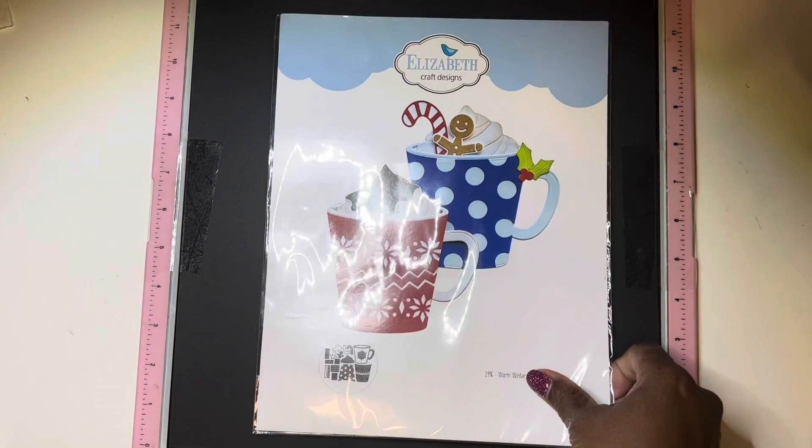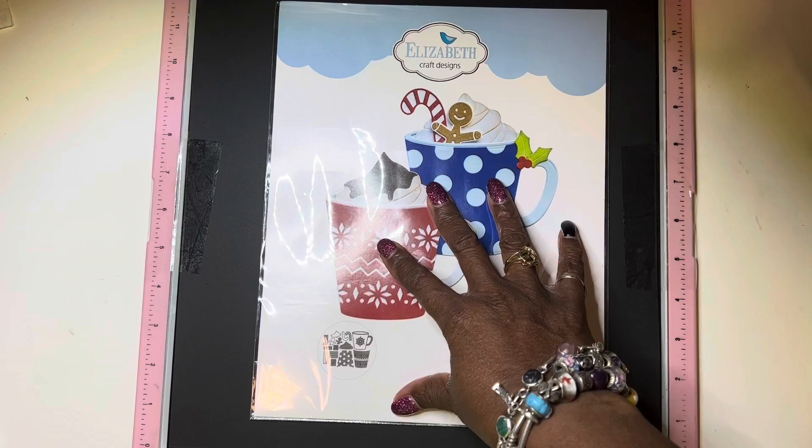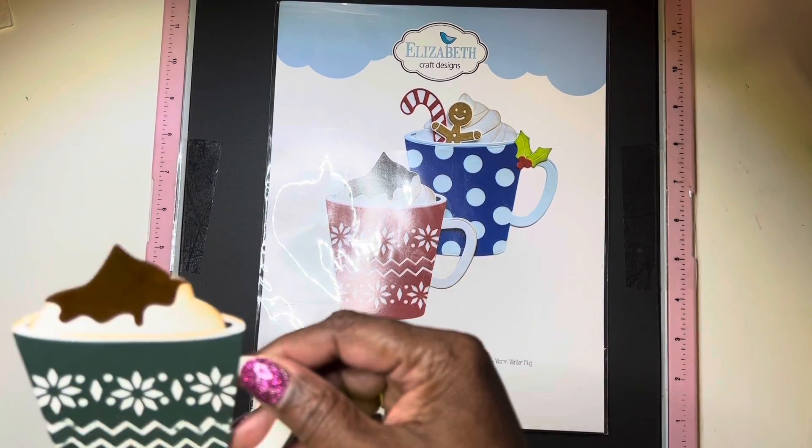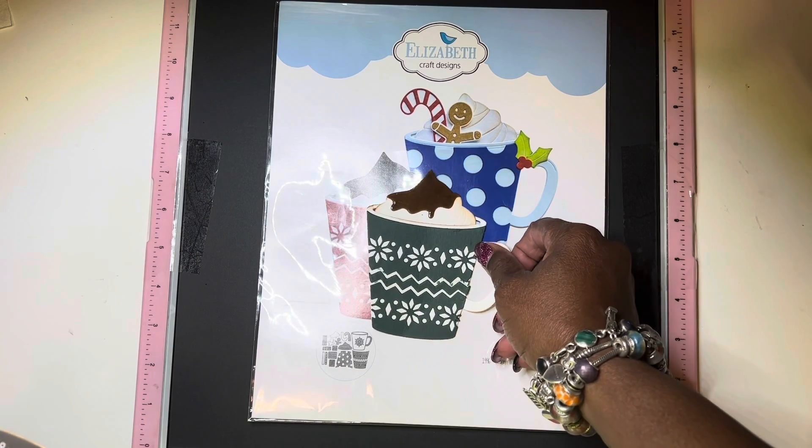I used these Elizabeth Craft coffee cups, and I made that one.